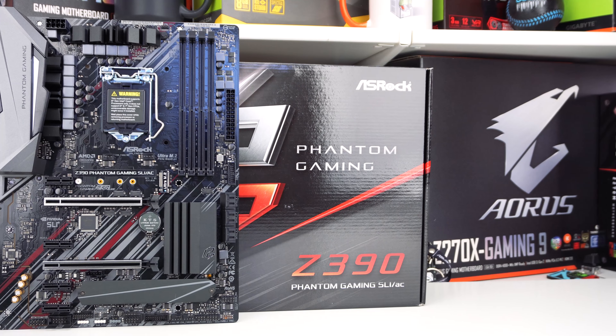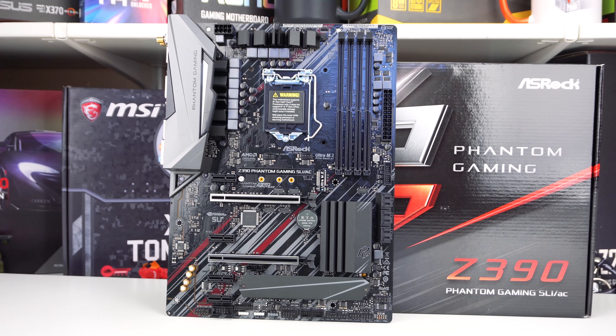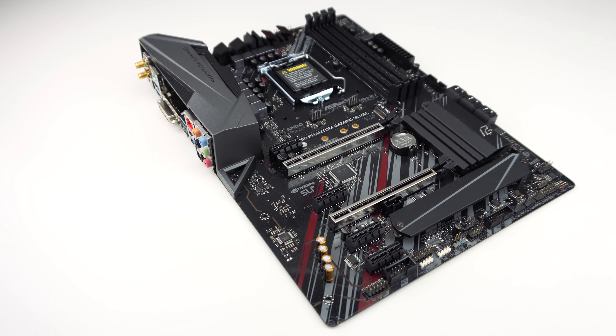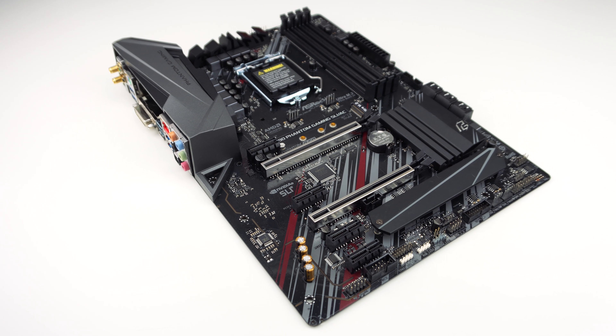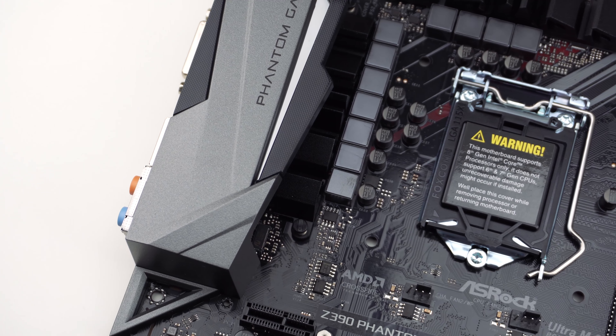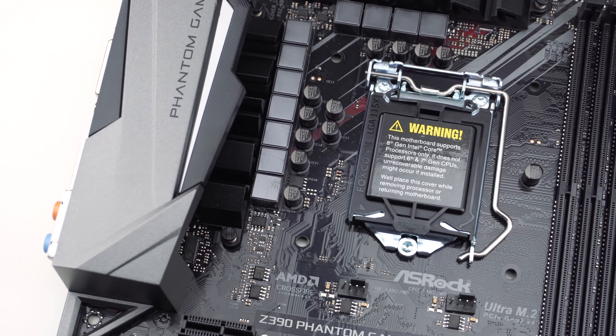ASRock has brought over their Phantom Gaming naming from their Phantom Gaming graphics cards. This way, when you hear Phantom Gaming, you're going to associate it with an ASRock gaming product. ASRock also keeps the Phantom Gaming look with a black PCB with red and gray accents. Overall, I think the board looks pretty good.